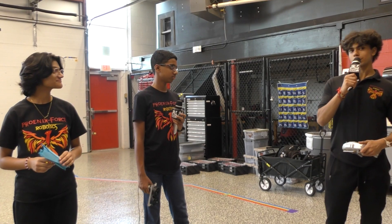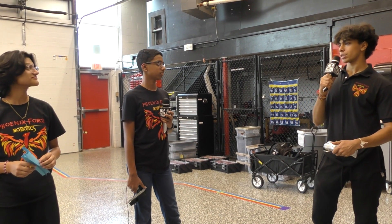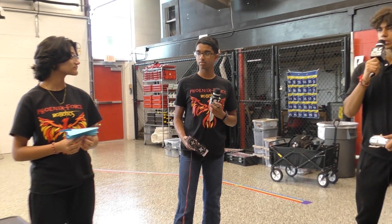This is Jay from Team 10-100 Phoenix Force. We're participating in the Robot in 30 Hours Challenge and our team is here to present some of the sub-assemblies that we've made so far. Both of these are the airplane launchers, and we've got a couple over there that the rest of my team is going to showcase.